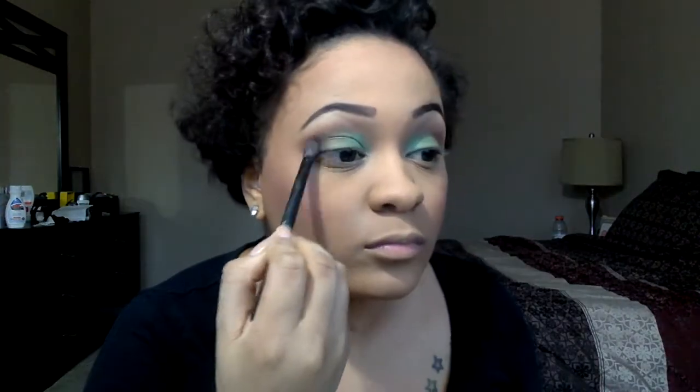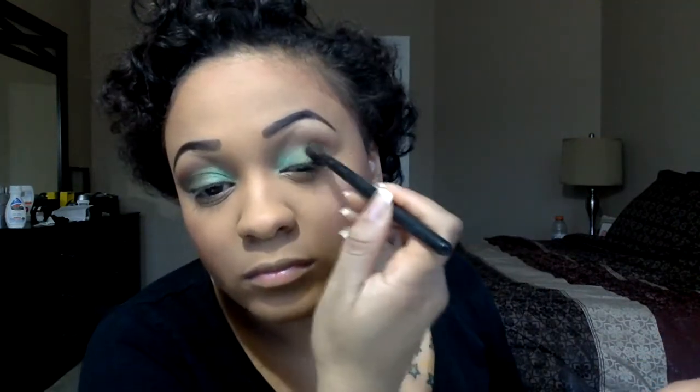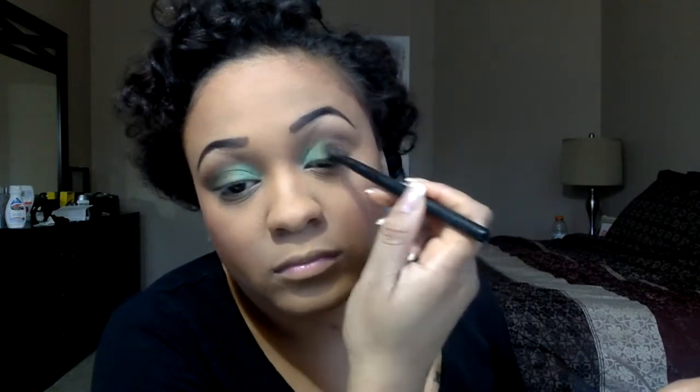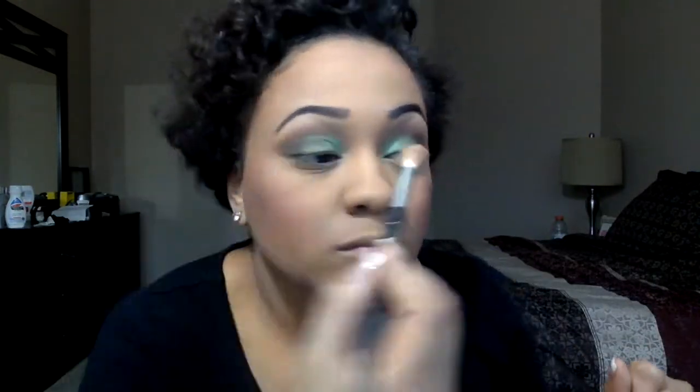Next I'm using my Sephora Pantone palette and using the darkest green — it's actually called Dusty Olive and it is gorgeous. I actually didn't know it had a name until right then. I'm just going in with my corners, blending it out, taking it all the way to the glitter inside without adding more product. Just taking what I have and blending it out — because you know I love a little ratchetness and sometimes you just got to have fun.